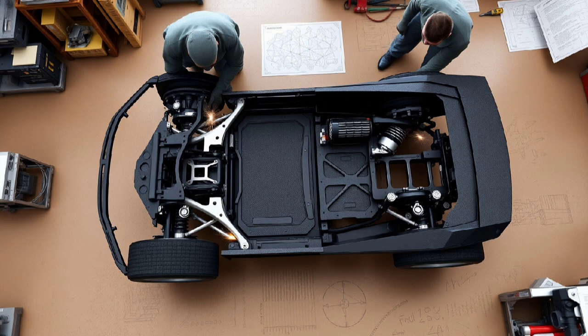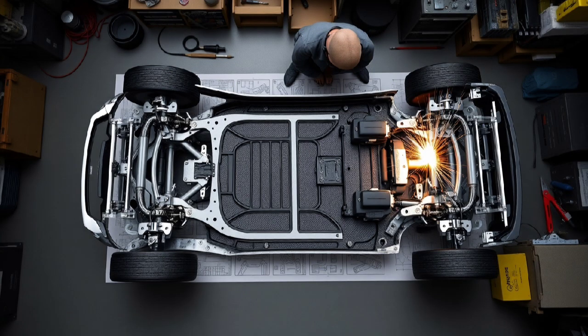Challenges to think about include the center of gravity — now the heaviest parts sit higher up, which makes balancing things tricky. The suspension parts that connect the wheels will also need new designs so they keep the tires touching the road. Doors, seats, and controls like the dashboard all have to be redesigned to fit the flipped setup.